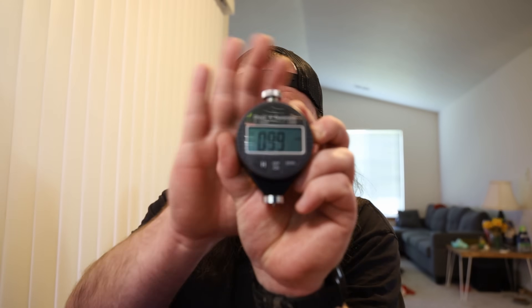Spitfires do tend to feel harder than what they're rated at. I was expecting more like a 96, maybe 95 — I felt like they felt just like the X97s. But 99, when they claim a 93 — that's not slightly higher, that's not margin of error. That is six durometer hardnesses higher. So that is quite a bit harder. I got readings of 99, 98, 98.5 — it is what it is.